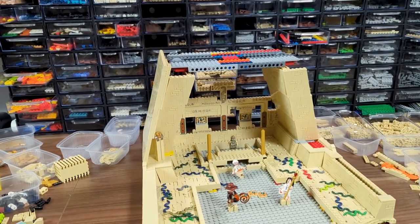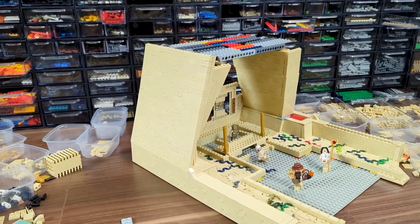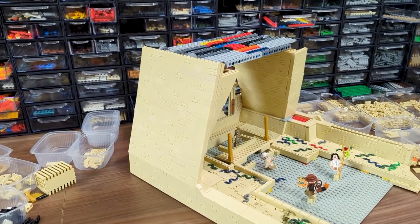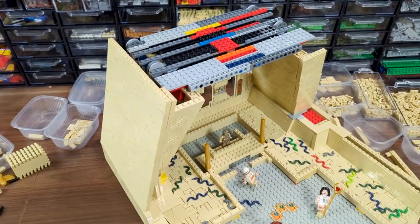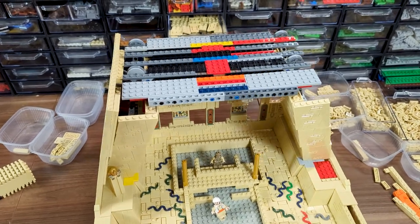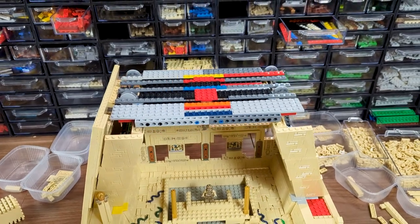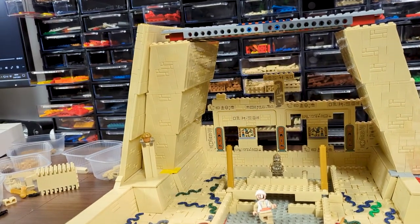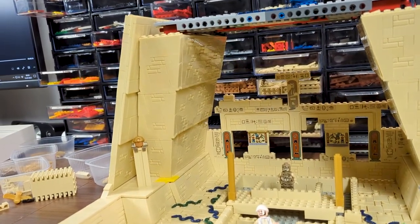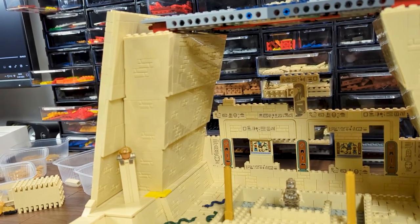The entire outer wall is held with another Technic axle from the inside, which I can't show you since I've already covered it — trust me. I also added the first plates for the roof part, since there's a half-plate difference between the reverse Technic bricks, and this way I'll be able to cover it evenly with tan plates later on. Now I'm almost entirely out of several types of tan bricks, so in order to make the wall on the other side I'll have to make another order — we'll probably finish it in the next episode.